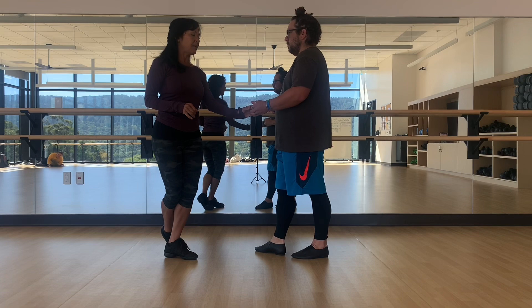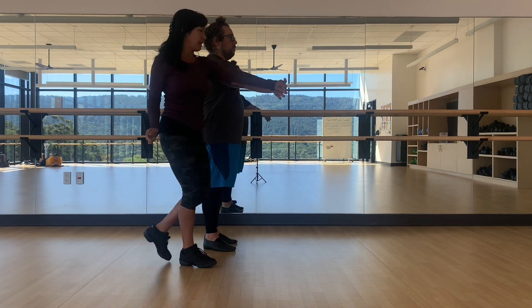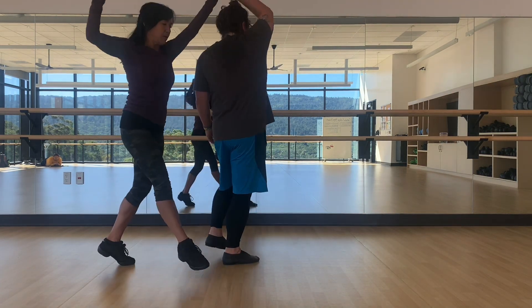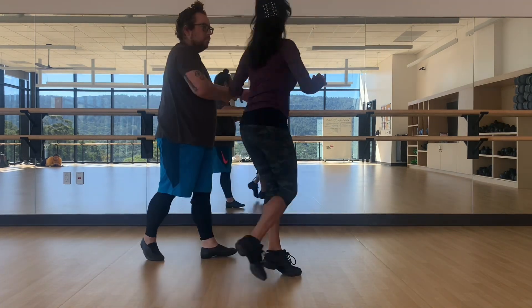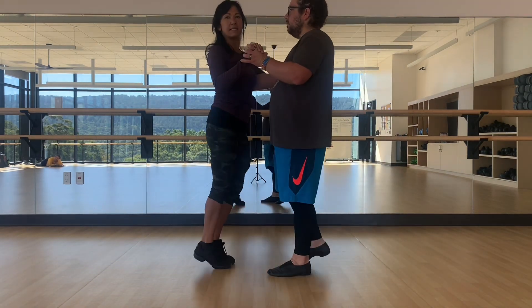And then leaders go forward, left. One, two, three, and then here's that WIP. Five, six, seven, and then here's back break. One, two, three, and then WIP. Five, six, seven, and then one, two, three, then let go. Six, seven, and cross body lead. Five, six, seven.